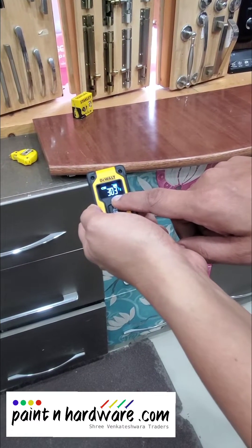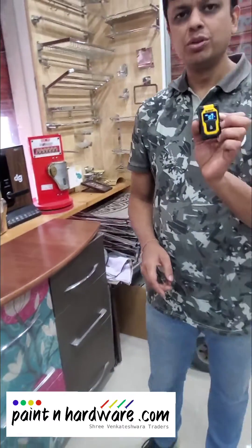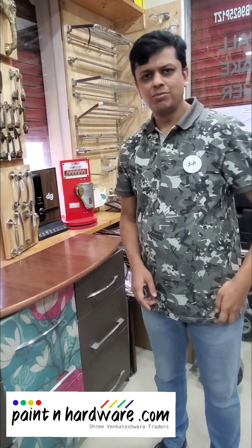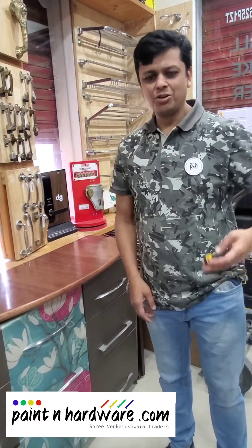And again we are back to the original scale. This device has a warranty of 2 years and it is a very useful device to have — easy to keep in your pocket and easy to take around.